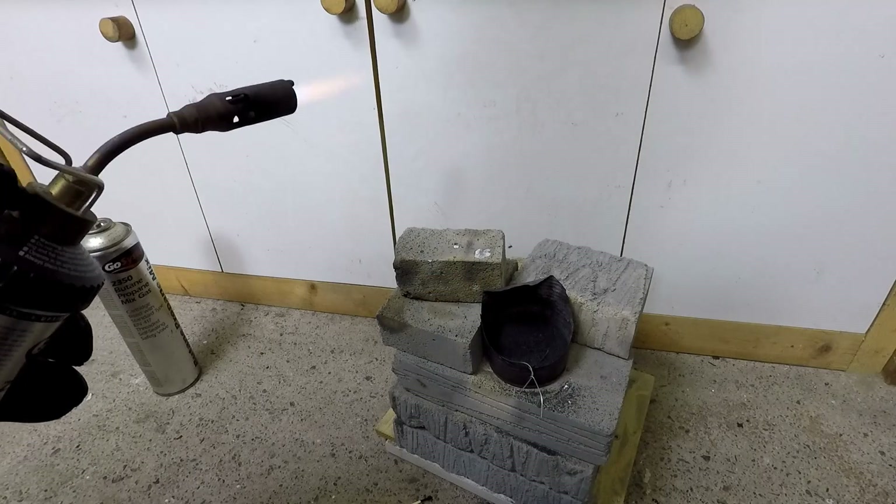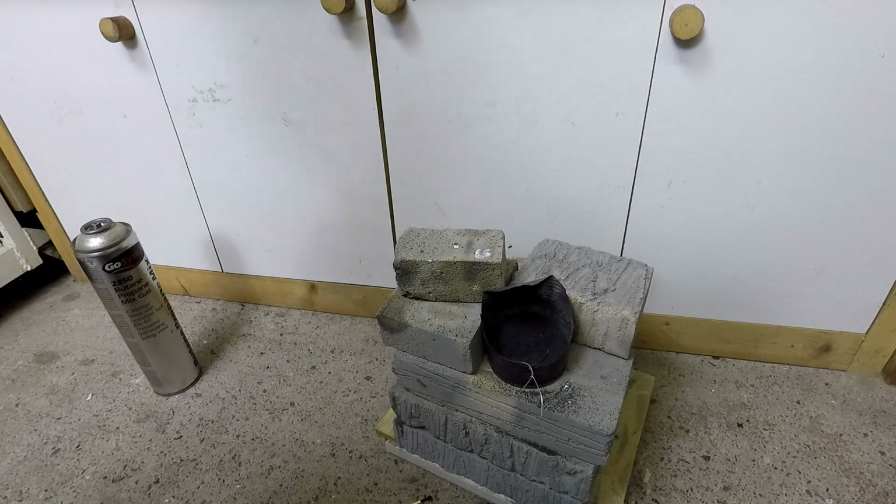So now I've finished dipping the parts in the powder, so the carburisation stage is done. The parts can be left to cool at this stage for further machining if necessary. In this case there's no more machining required, so I can go straight to the quenching stage, which will give the surface hardness that I want.